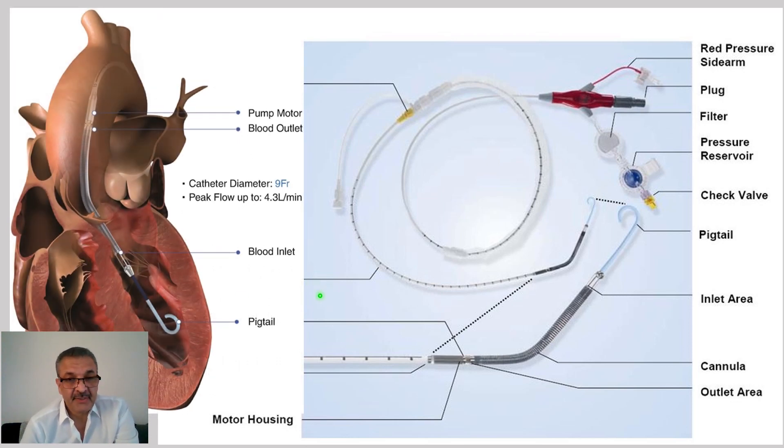Impella is an intracardiac assist device installed inside the left ventricular cavity or right ventricular cavity. The main part of the Impella is a cannula that goes inside the left ventricular cavity. At the end of this cannula there is a pigtail that establishes the tip of the cannula inside the LV and keeps it free, not touching any structure. In the cannula we have two orifices — one inlet and one outlet.